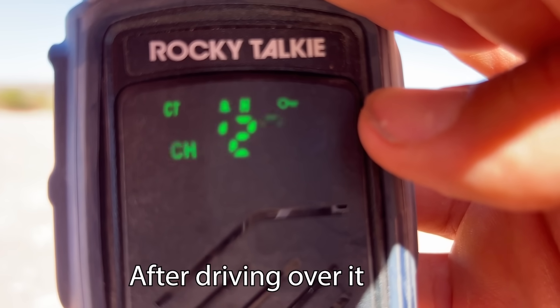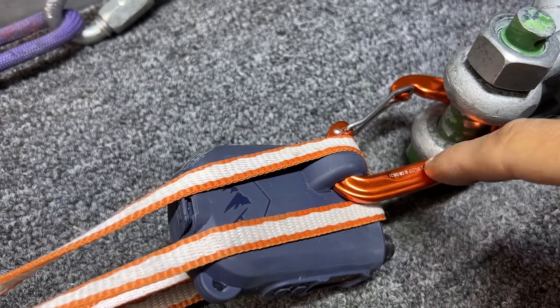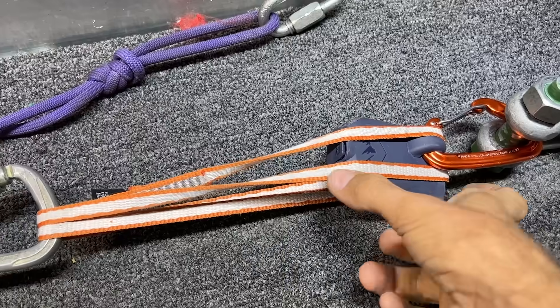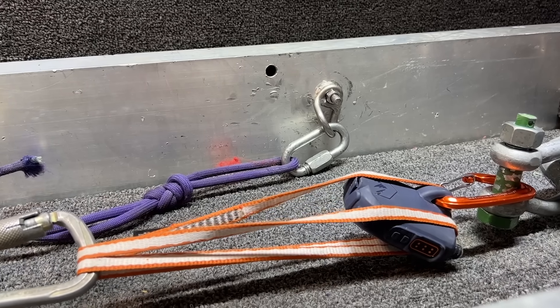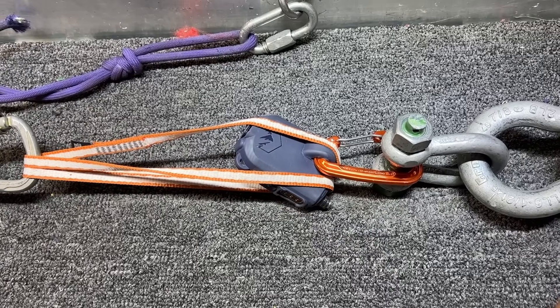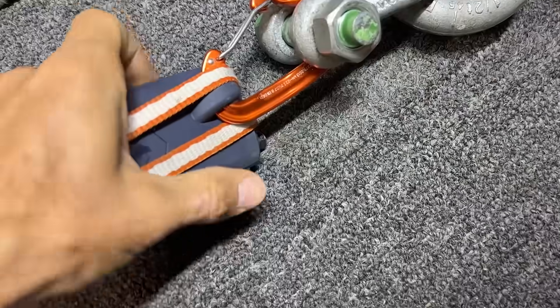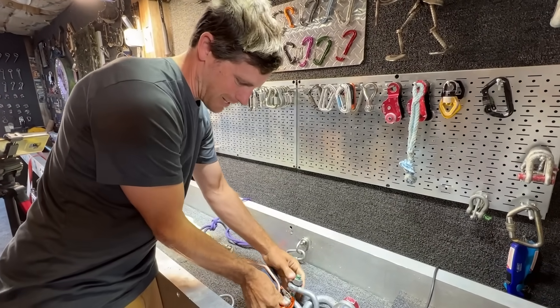39% battery in the 15 minutes of hiking and driving to the main road. Now let's break it. What I want to know is how strong is this loop that the carabiner connects to. So I put a sling around the whole Rocky in case it got hung up on something, and then we'll see if it rips apart. We didn't even get up to one kilonewton — that's almost 200 pounds of force. It's a Rocky Talkie we're testing, not a bolt. Not even one kilonewton before your sling slips on these things.